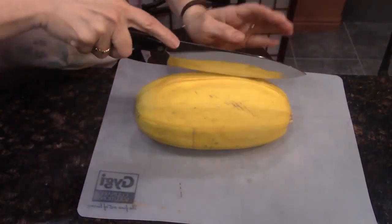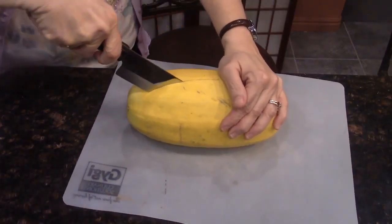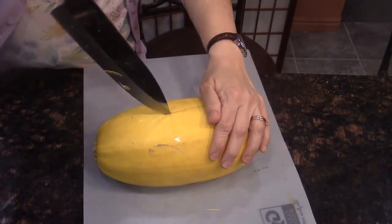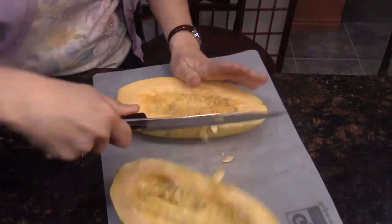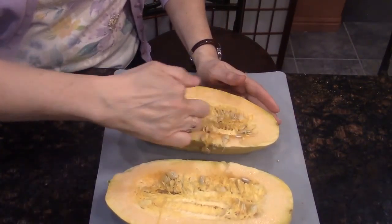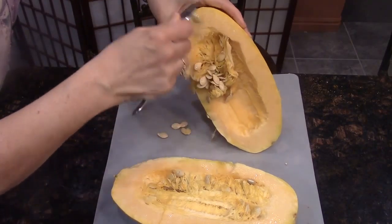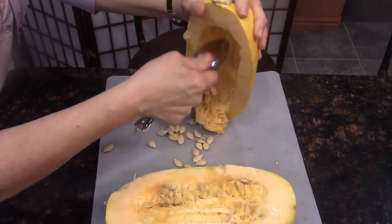I have my spaghetti squash here. All I'm going to do is cut this in half — there's nothing pretty about it, you're just cutting it the best you can. Once I get it cut in half, I want to scoop out the seeds with a spoon and scrape them all out, kind of like you would a pumpkin.